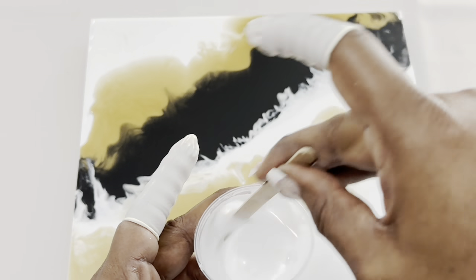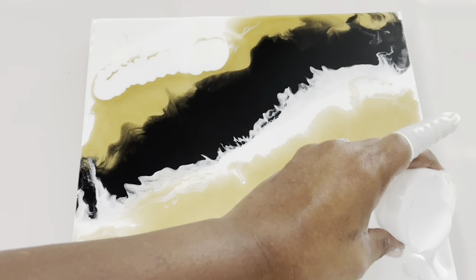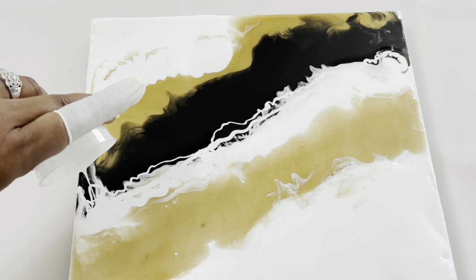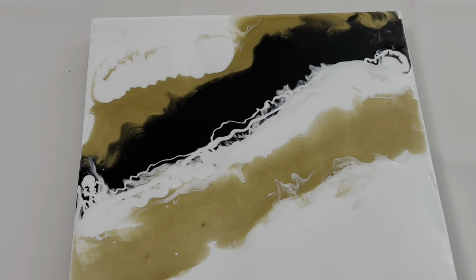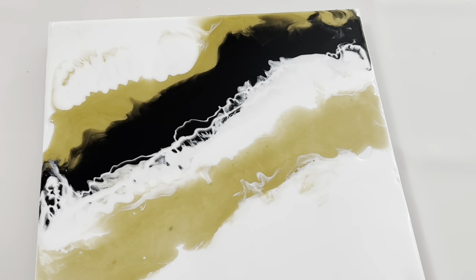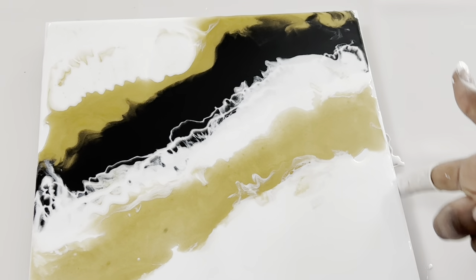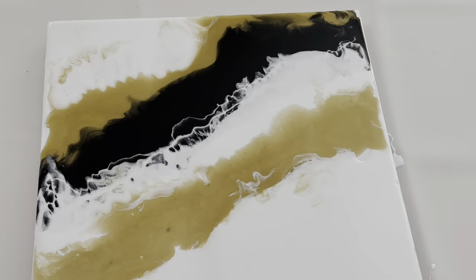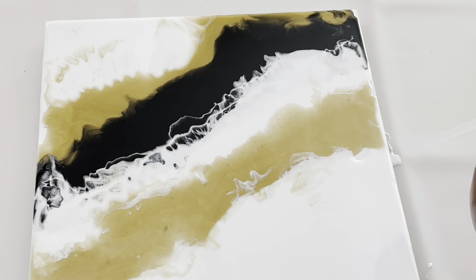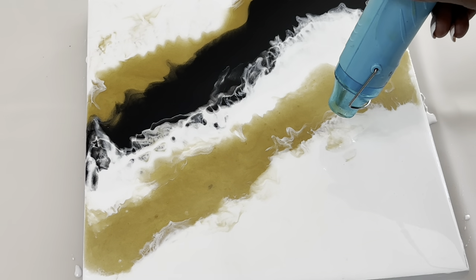Here, I'm using the rest of the resin to add more white paint to my design. I'm using my fingers and a regular drinking straw to spread the resin as well as pop any air bubbles.